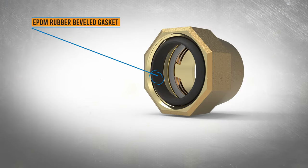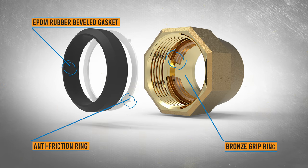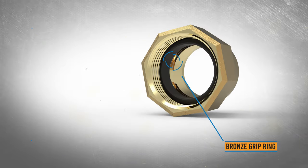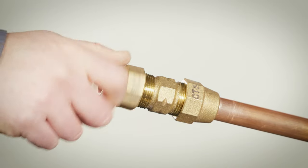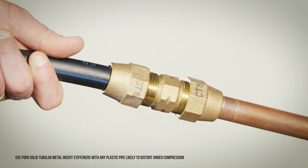The Ford grip joint nut is a one-step compression fitting that uses a beveled gasket and bronze grip ring to create a watertight and properly restrained connection. Thread the grip joint nut loosely on the connection and insert the service line through the nut, grip ring, and well beyond the rubber seal gasket.